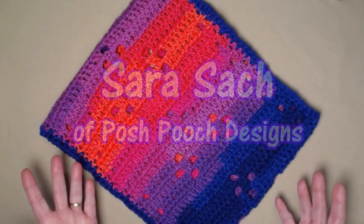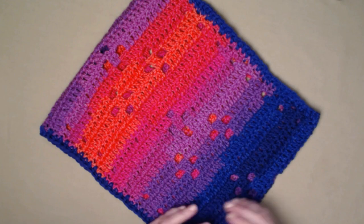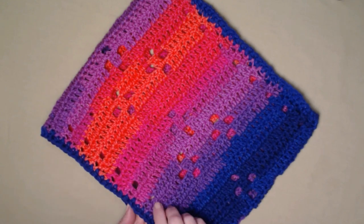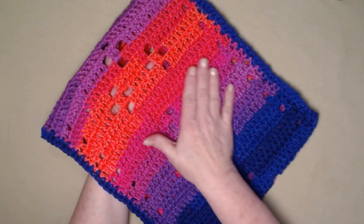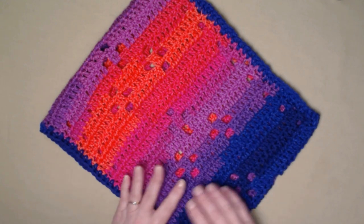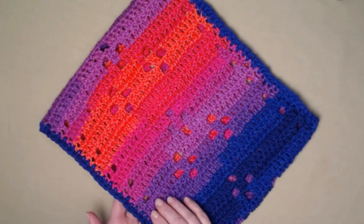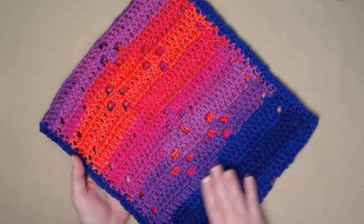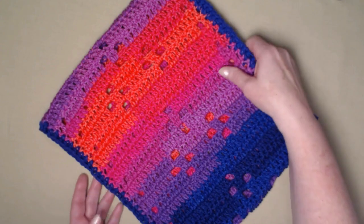Hi everyone, I'm Sarah and welcome, or welcome back, to my crochet channel. Today's video I'm going to show you how to crochet our primrose cowl. We called it the primrose cowl because these little flowers look like little primroses, and this yarn is a beautiful striping yarn that has lots of colors in it, just like primrose flowers do. It's a really simple pattern to make — just basic double crochets and chain two or chain one spaces — and it makes a lovely gift as well.